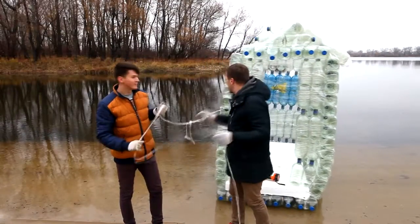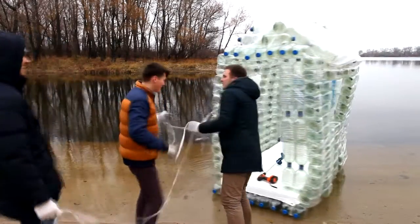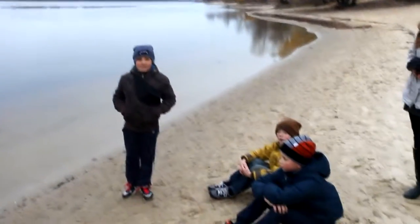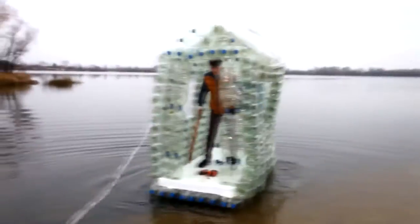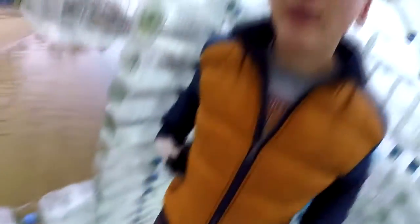Now we take a rope so that Ficus doesn't swim away. Ficus will be the first to try. Do you think the house will float? It's cool, but scary. And here is the tune from Titanic. These guys are helping us so that we don't sail away. It's quite stable, isn't it?